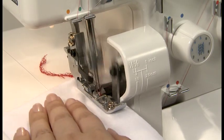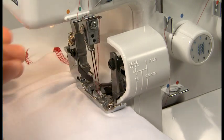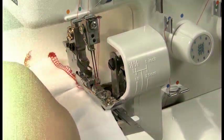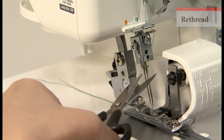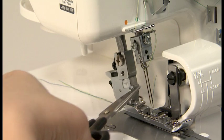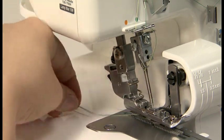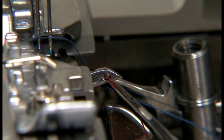In the case of thread breakage, stop sewing immediately and remove the workpiece. If the lower looper thread is broken, cut both needle threads off at the needle, then remove the threads. Thread the lower looper and then the needles.